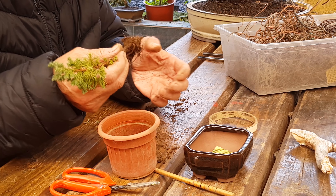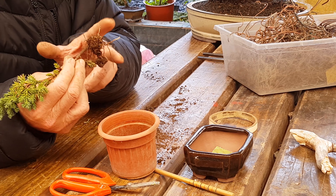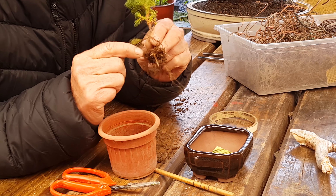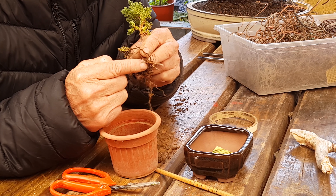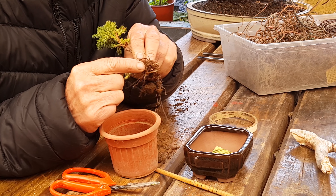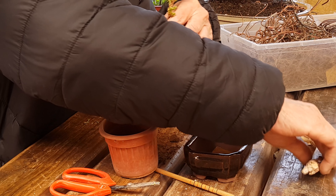Tiene poquitas raíces, parece. Sí, porque son esquejes. Tengo una planta nuevita que tiene esquejes, ya se los he cortado, los otros más grandes, pero están saliendo ahora los importantes, que son estos brotecitos blancos de los que habíamos hablado en videos anteriores. Eso es lo importante de la raíz, no esta otra parte. Pero teniendo eso, estamos muy bien.